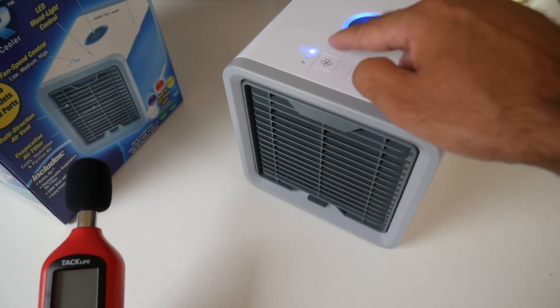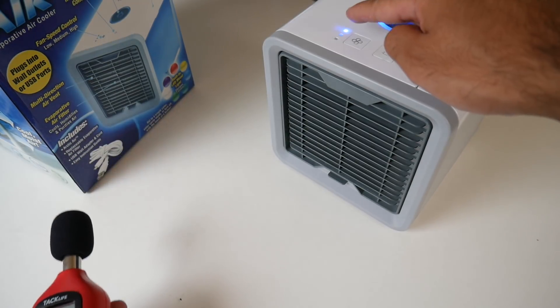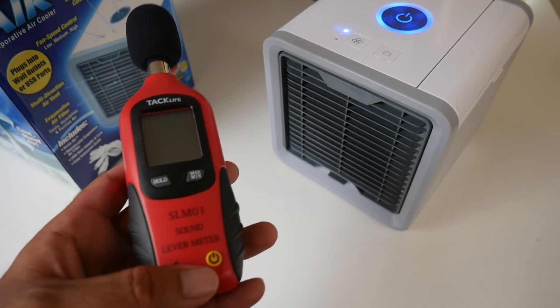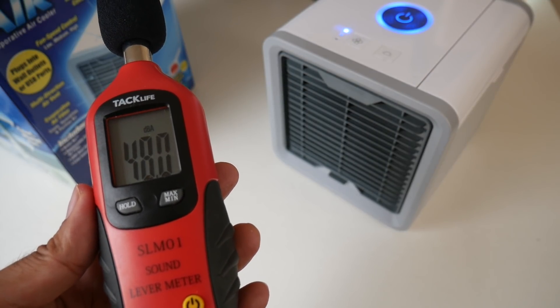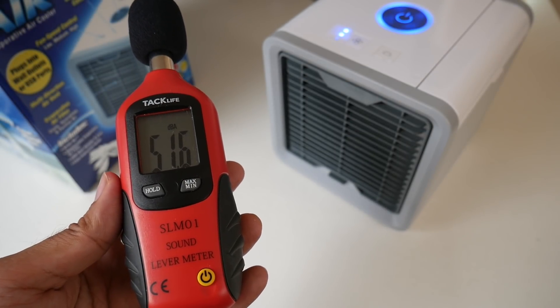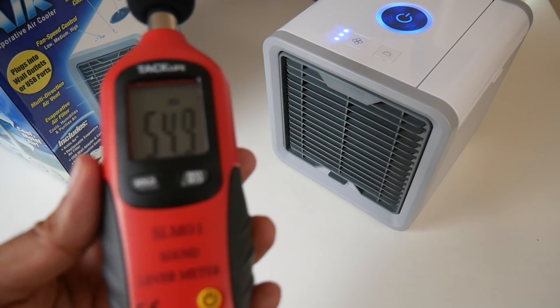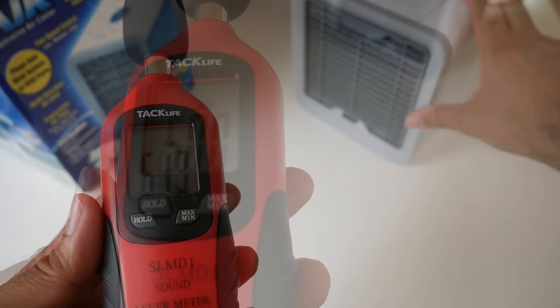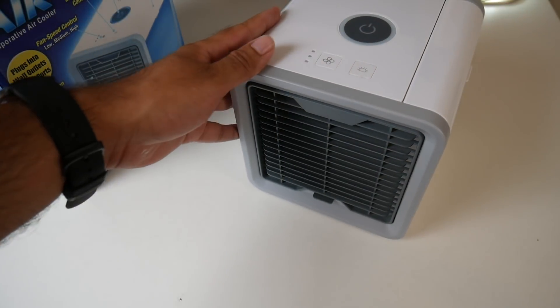The first test is noise. Here's my sound meter. I'll go through all three levels — 1, 2, and 3 — and test out the noise. Level 1, level 2, and finally level 3, pushing the unit away. This unit operates fairly quietly.